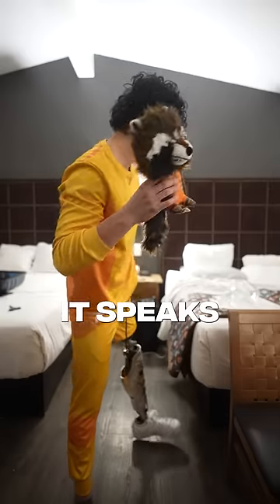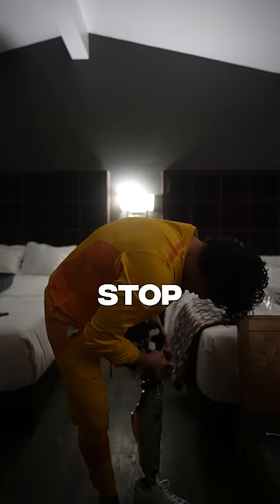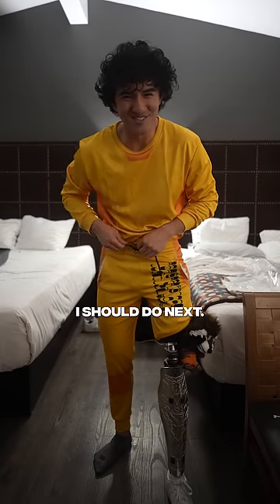I'm Rocket Raccoon. It speaks! Try and zip him to the right of it, like that. Okay, stop. I don't need you talking right now. But this is the cosplay for today — let me know which one I should do next.